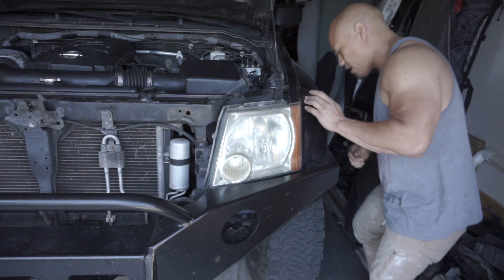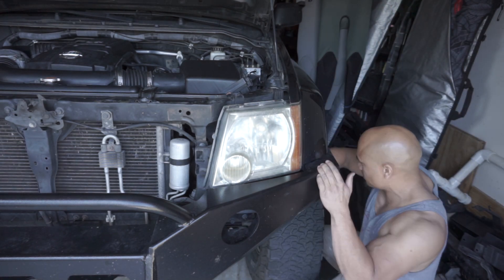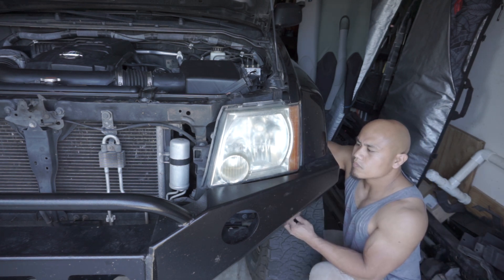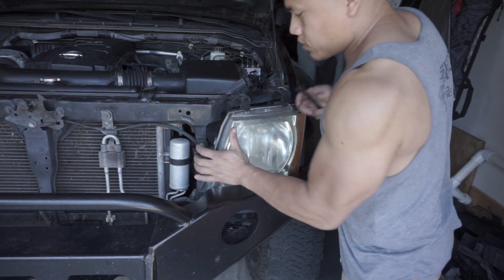For this one you're going to want a flat wrench — box wrench — let's get in here. Now you can see that this is free, just got to jiggle it out.